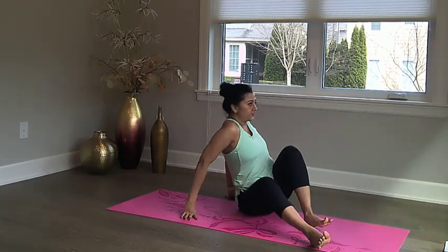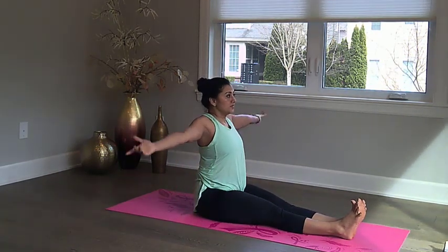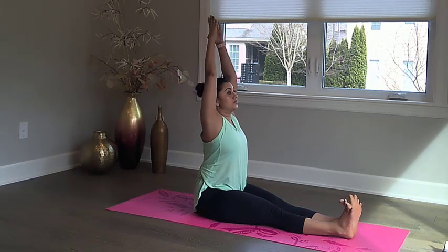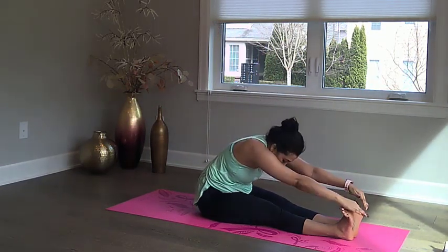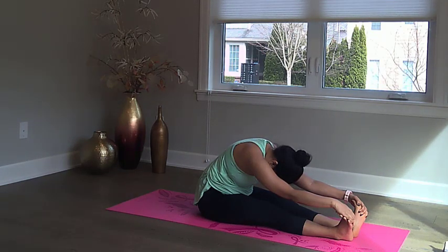Now face both feet forward. Take a deep breath in as you take your hands above your head, and as you exhale, bend from your waist forward to reach your toes. Slowly drop your elbows to your knees to deepen the stretch. You should try and hold this stretch for about 30 seconds.